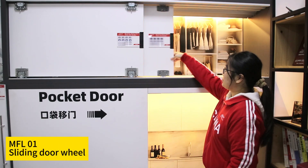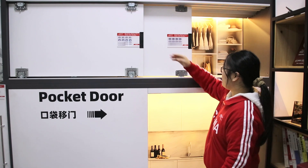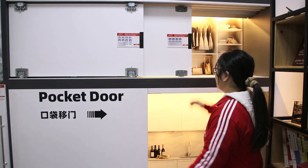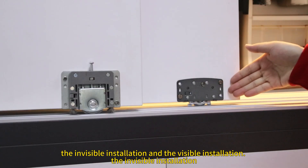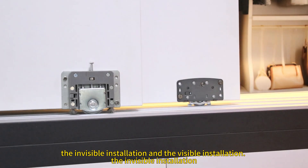Today I will introduce the wardrobe sliding door Rona. It has two installation types: invisible installation and visible installation.